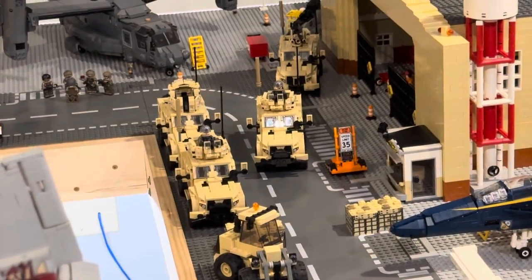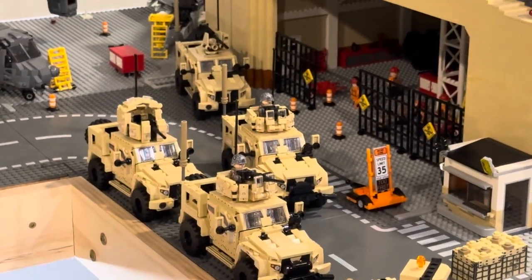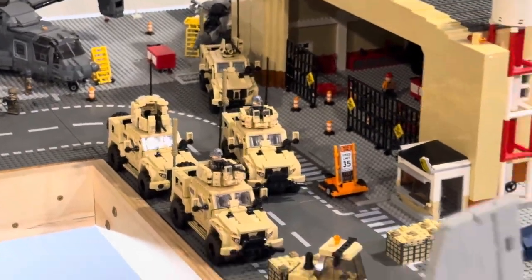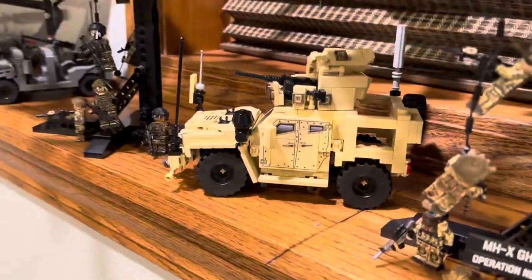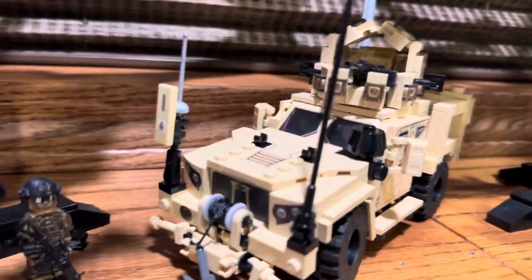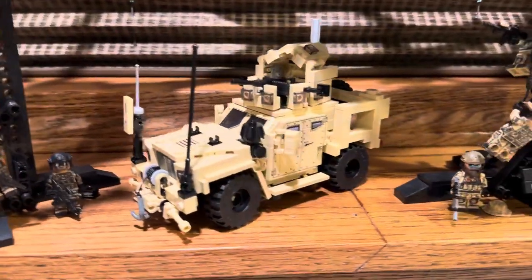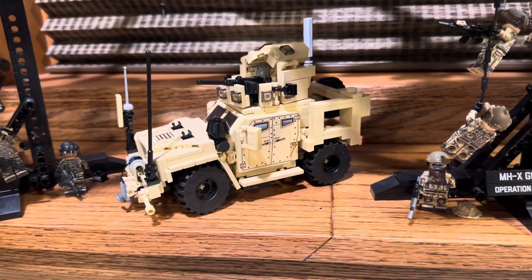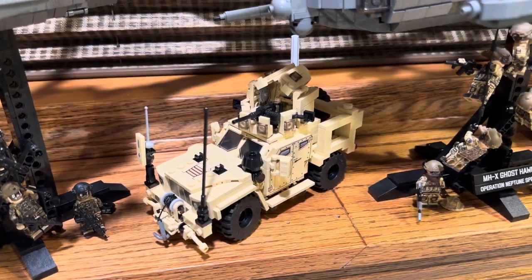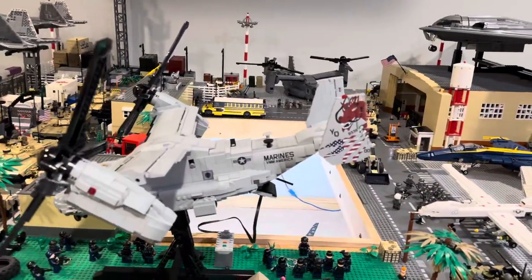Another thing that was added were the JLTVs — these are the tan variants. It's hard to get up close because of the C-17, but we do have the turret version as well as the CROWS and the closed turret — very cool JLTVs. But not cooler than the Brick Mania version. I do have to give this one to Brick Mania because they did it much better — theirs has working suspension, steering, and a winch. As a Brick Designers fan I do have to give this one to Brick Mania, though I like both in their own ways.